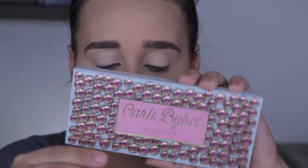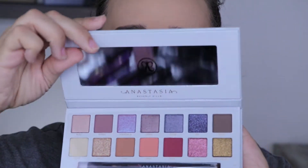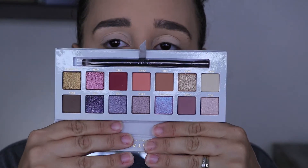So there is the palette and we're going to open it together. Oh my gosh, it is so pretty. I am super excited for this. I'm going to swatch all the shades for you guys as well. They softened the brush up - the last one was really rough, this one is much softer. I'm already excited about that.